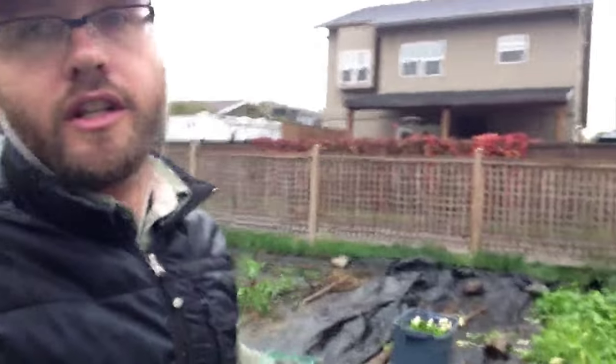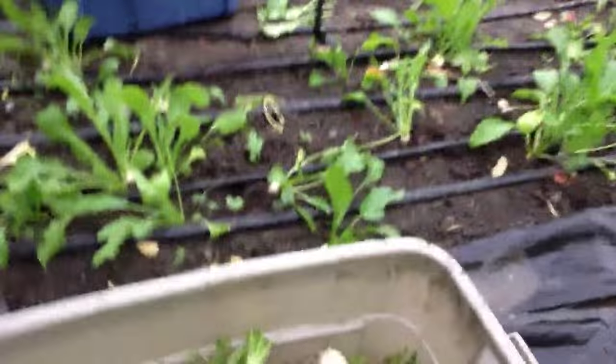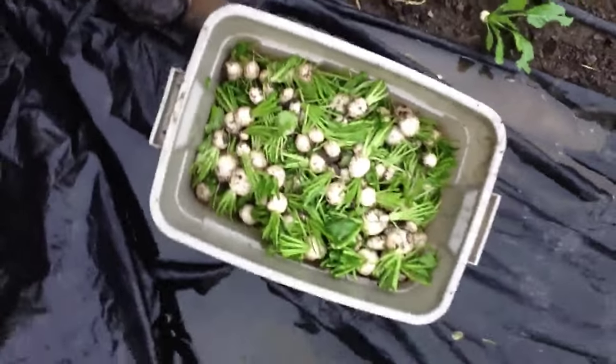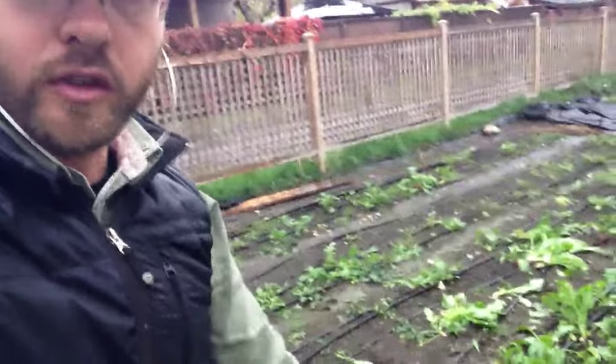This bed of Hakurei salad turnips I cropped the other way for the restaurant — check these out. I've got a tote of greens. I'm basically just ripping along, making a loose rough bunch in my hand, tearing the greens to my left and the turnips to my right, just tearing through. I can crop a bed — this feels about 15 to 18 pounds of loose turnips, so that's about three cases, around $120. And that's done way faster than bunches.